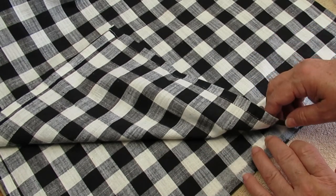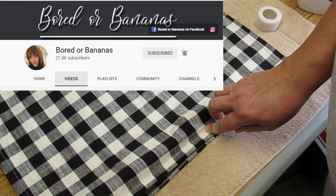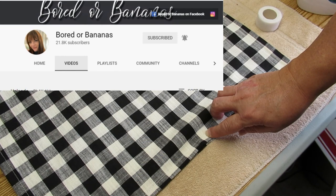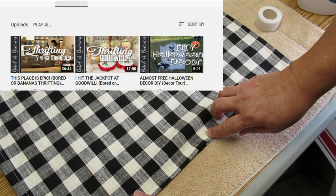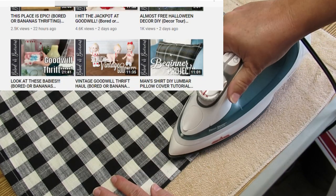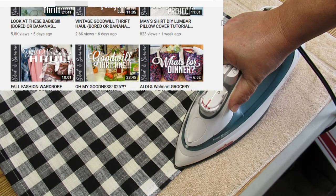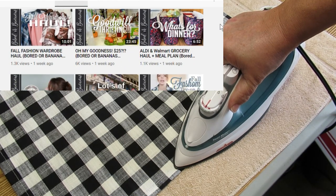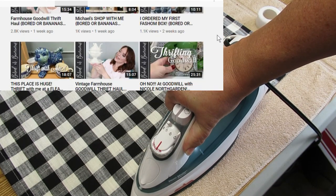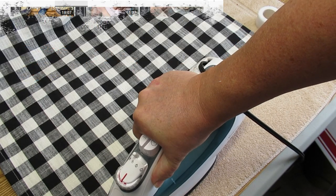I also wanted to mention that my video today is part of a Look for Less collab hosted by Jamie over at Bored or Bananas. Jamie does a lot of thrifting, decor, DIYs, and hauls — you've got to go check out her channel. She finds the most amazing things and does some really pretty DIYs. I'll have her channel linked in my description box along with the playlist link so you can see all the things that everyone has created for less.